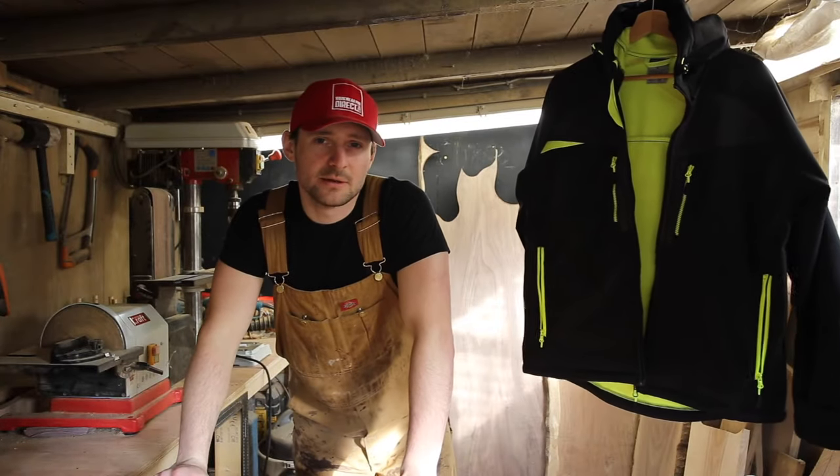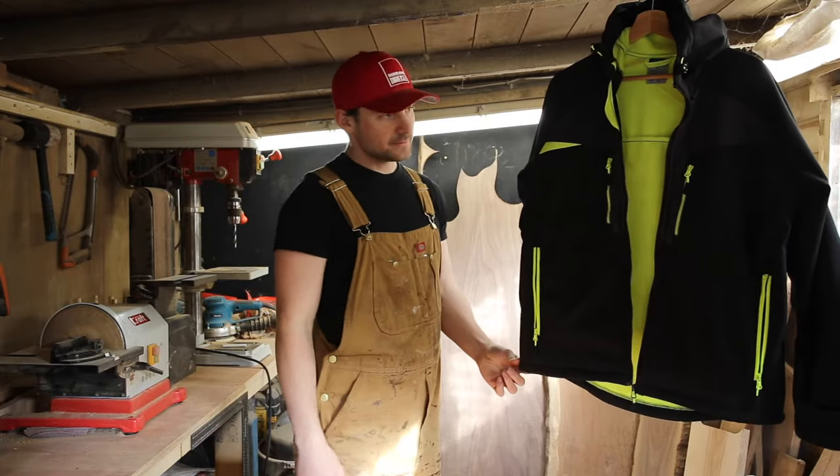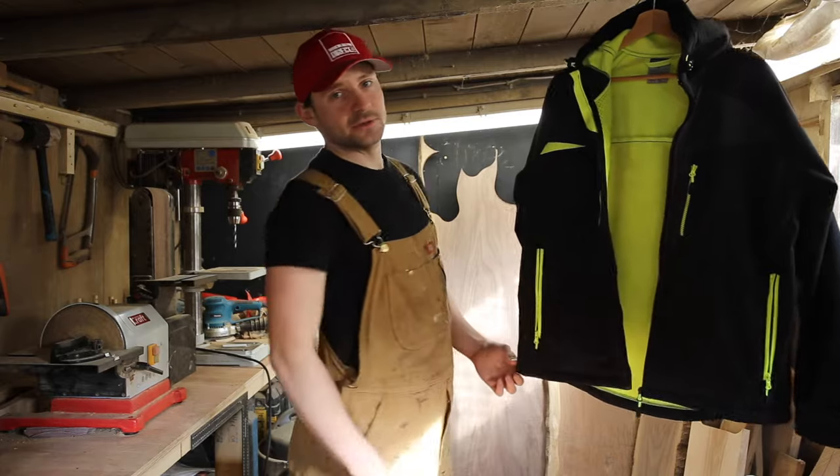Hi, I'm Jack from workwearprodirect.com and this is the DX4 Softshell Jacket from Port West. This is the black with yellow version, and it also comes in a blue and orange version as well.